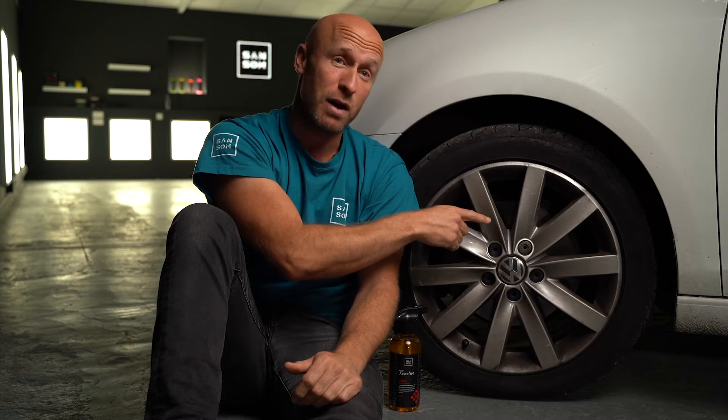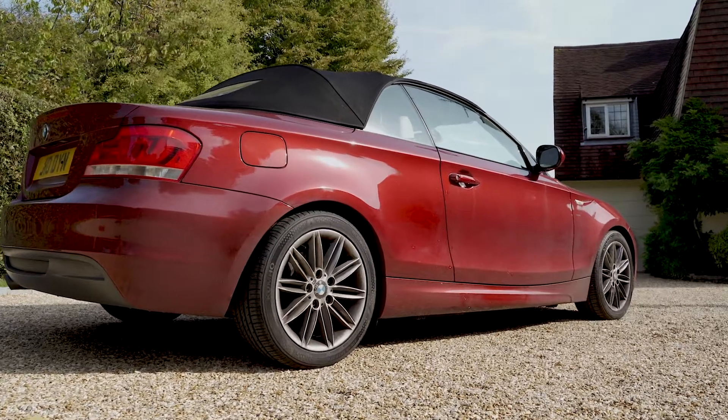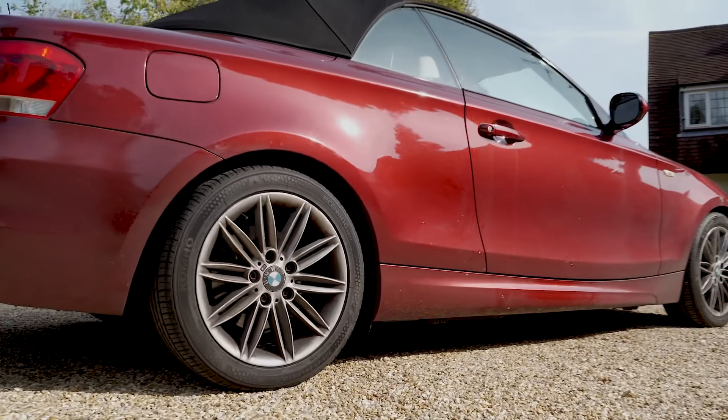Brake dust is what makes your wheels look dirty and it can be really difficult to remove. Every time you press your brake pedal, the pads press against the discs and release metal dust particles. These are hot when they hit the wheel surface and get stuck there, especially in the crevices. Other types of oily dirt and grime will then build up around those metal particles.